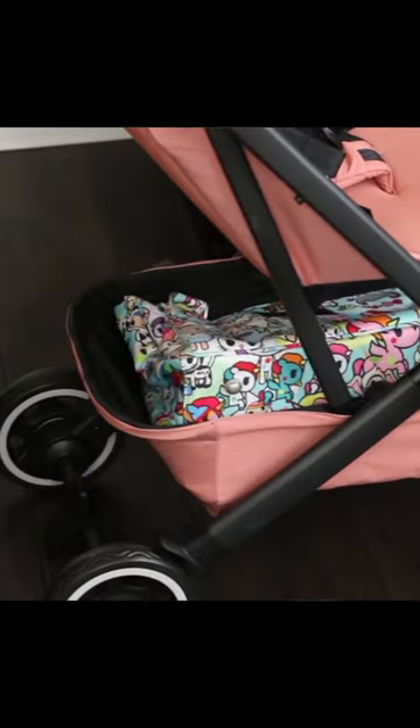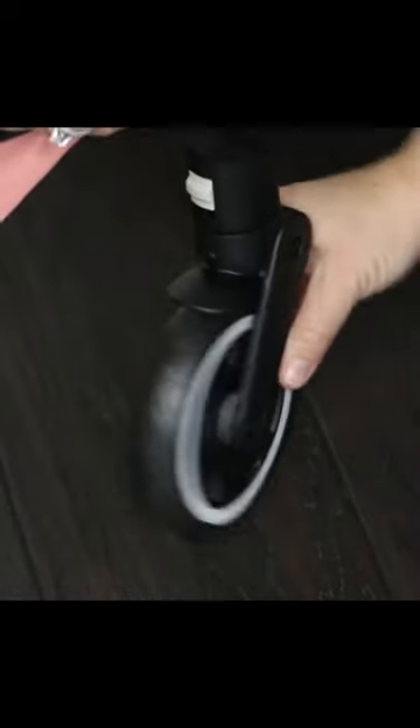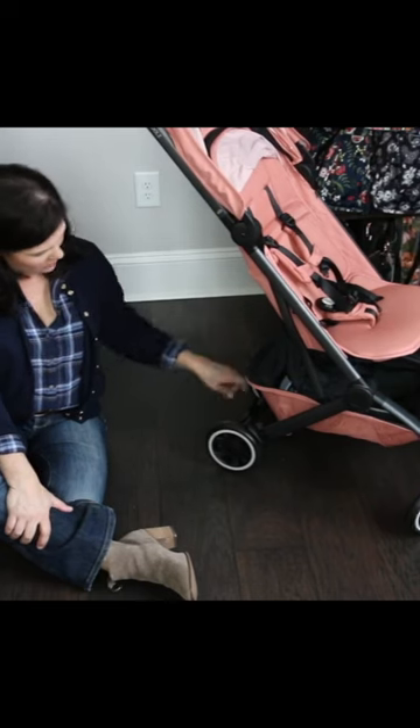Now it's a pretty roomy basket for a lightweight stroller. It has all-wheel suspension. The front ones are five-inch wheels and then the rear wheels are six-inch hard rubber wheels.